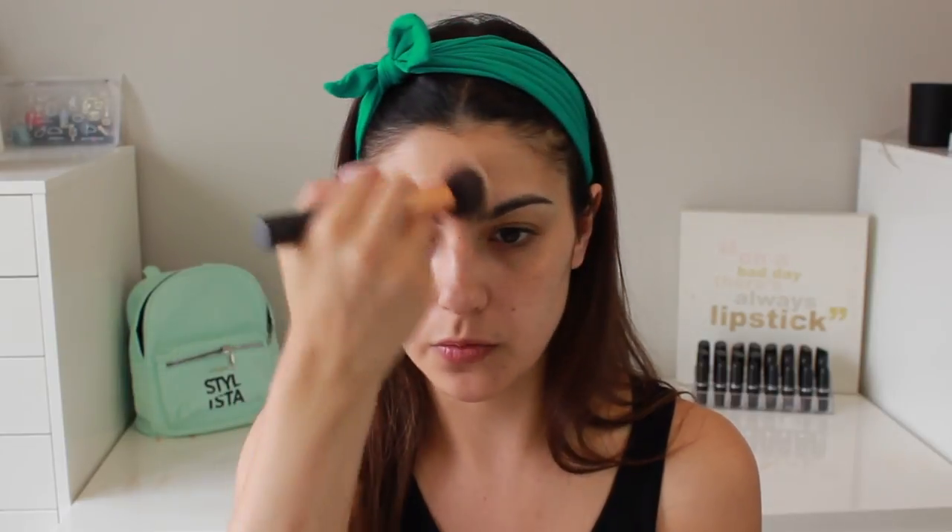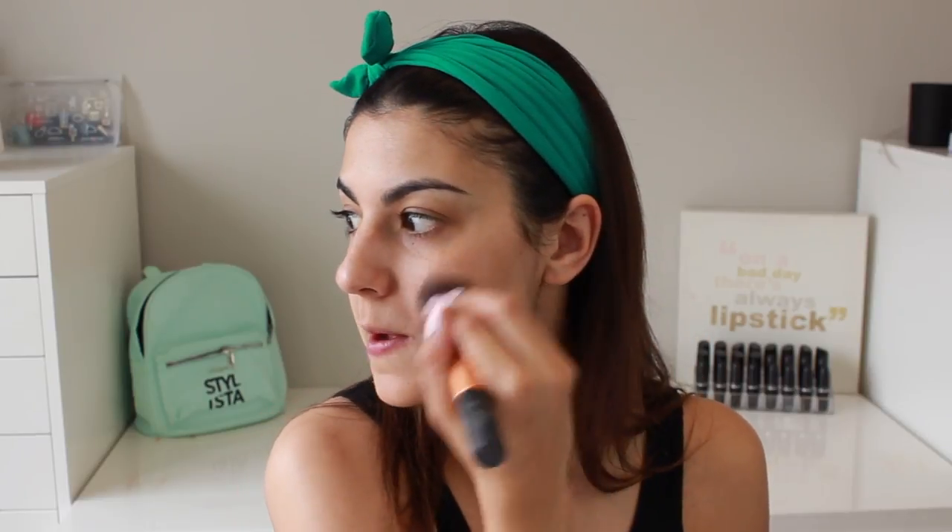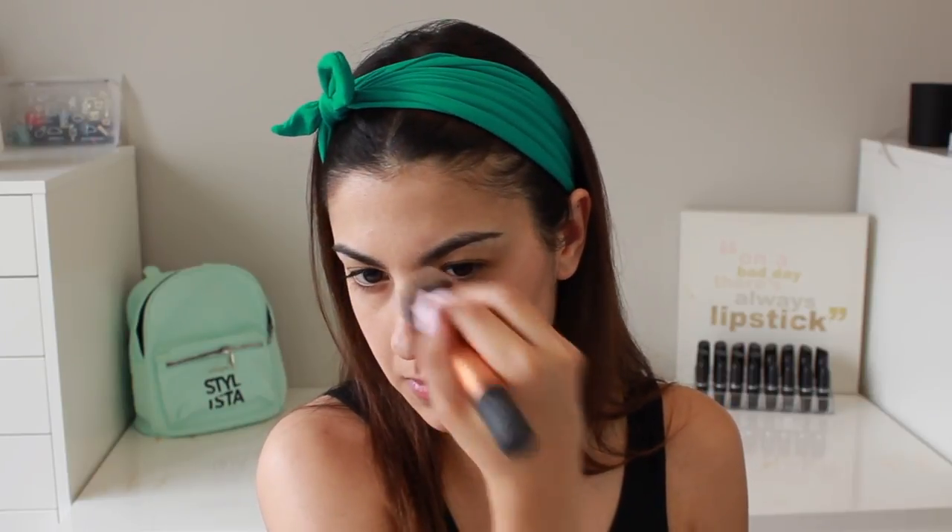Okay, so this is one side of the face completely done and this side is not done yet. It does give a little bit of coverage, but what I'm loving is the glow — it's really illuminizing my skin, especially on the high points of my face, which I really like. It's not covering up my freckles or blemishes, but I kind of like that. In the summertime I love letting my skin show through. I'm just going to quickly apply the other side — apologies for any construction noise in the background; we basically live in a construction zone now.